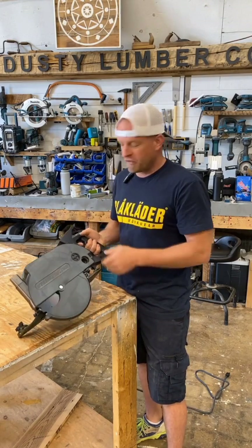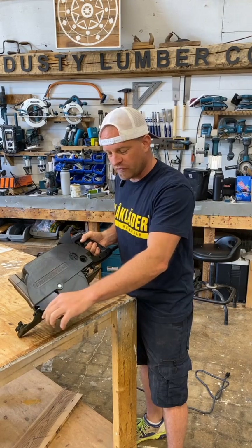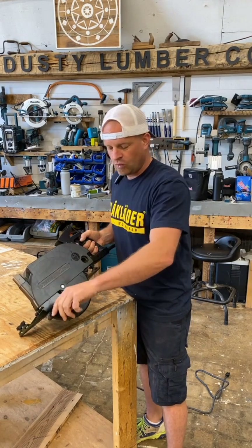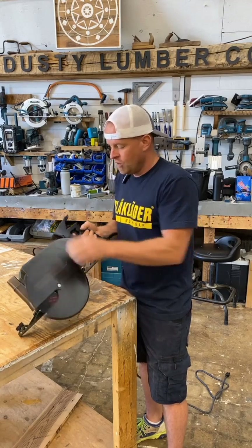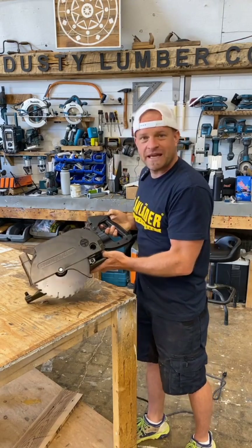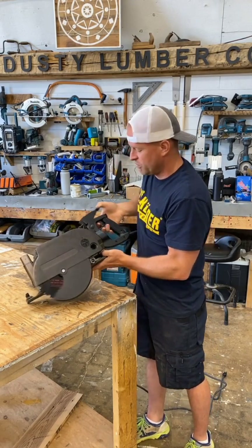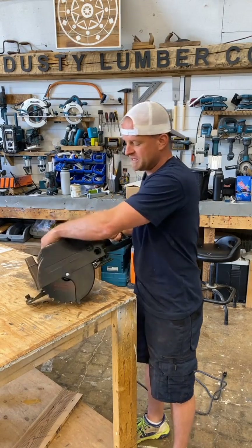One thing this saw will do that no other saw will do is — normally when you're going to make some cuts, you either rely on the guard to come down as you push through the lumber, or you grab the handle and pull it back with your hand, bringing your hand pretty close to the blade. Kuzdi Industries has put a lever up here that brings the blade back so you don't have to put your hand down there. You can pull down, then pull the trigger, and you're not putting your hand anywhere near the blade for increased safety.